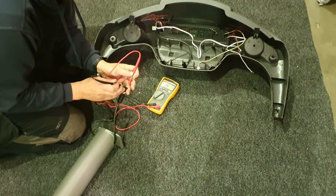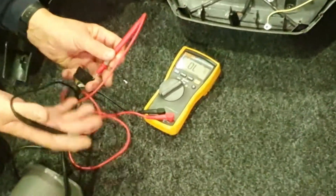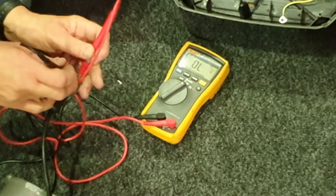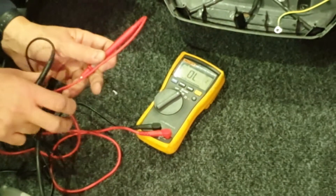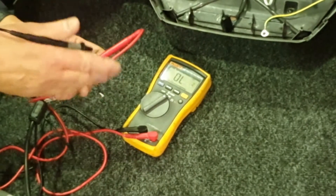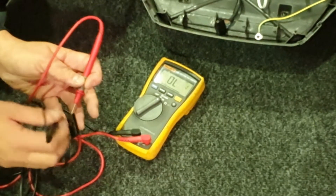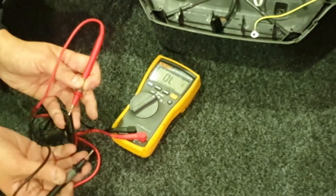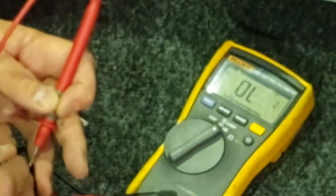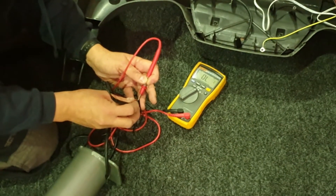Onto the metal contacts, you need to probe every single pair. What you're looking for is a voltage — something like 12 volts, 15 volts, 18 volts, that kind of thing. The way that you probe it is: take one probe and hold it onto one of the metal contacts, then take the other probe and carefully touch the metal contact next to it, and see if you get a reading on your voltmeter. Then work through all the other contacts one at a time.